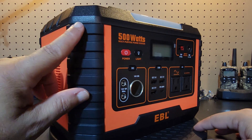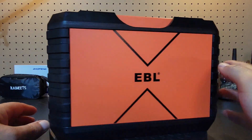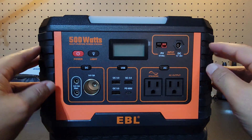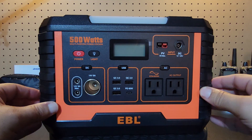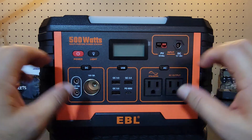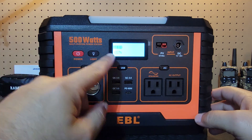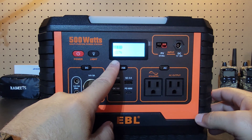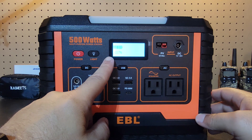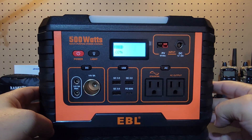Let's take a look at the unit itself. One thing I noticed — see these here? These are rubberized corners on this unit, all the way around. It's kind of like an anti-shock feature that protects the unit from damage. I'm going to go ahead and turn it on just by pressing the power button. You can see it's charged up to about 100%. I always charge the units to make sure they're functioning, discharge them a little, then charge them back up for the reviews.